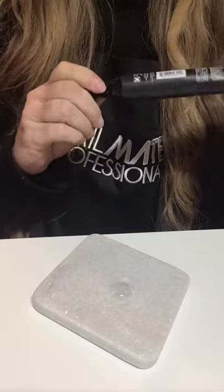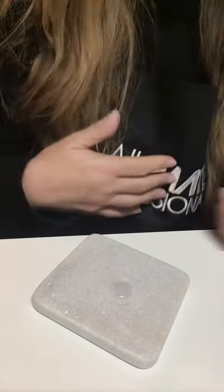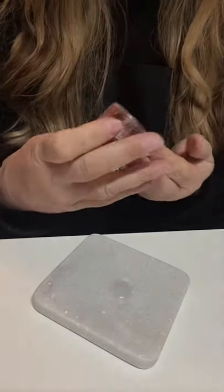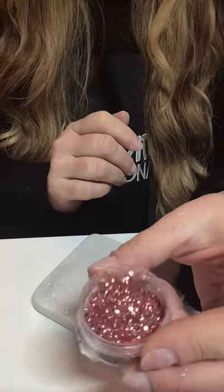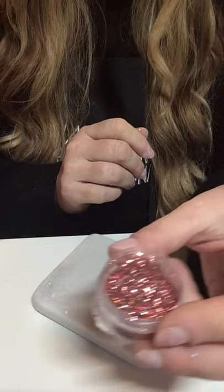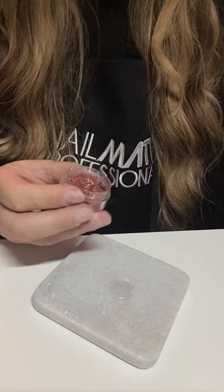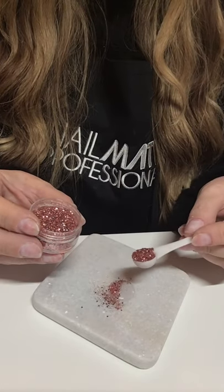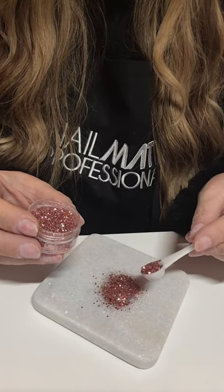The fun thing about glitter mixes is you can get really creative with it. You're pretty much creating your own custom mix even though you're using glitters you already have — that's what makes it so much fun. First, I'm going to go with a rose gold. I want the rose gold to stand out. This is rose gold by Glitter Planet — it is a stunning rose gold. Look at all that! This would look beautiful just by itself, which I've done. I'm just going to take this little scooper and generously coat and cover that whole gel on the tile.